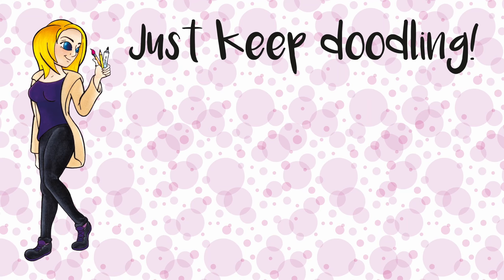Thanks very much for watching guys. Like if you liked and sub if you haven't. Just keep doodling. Bye!